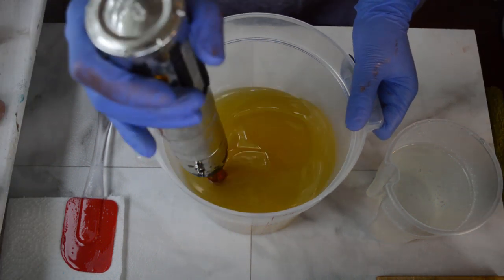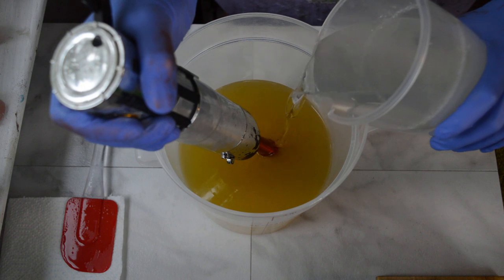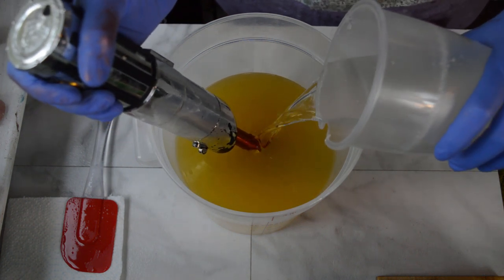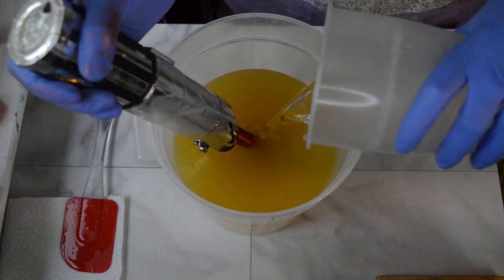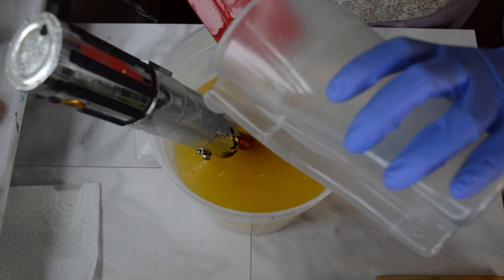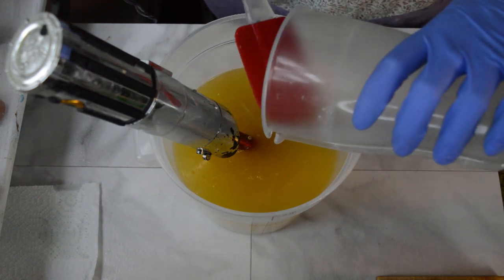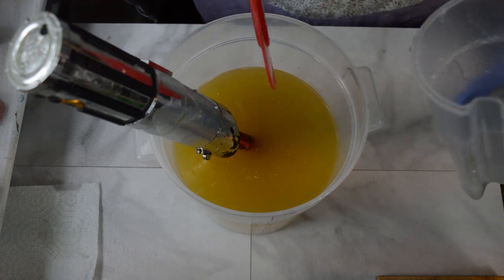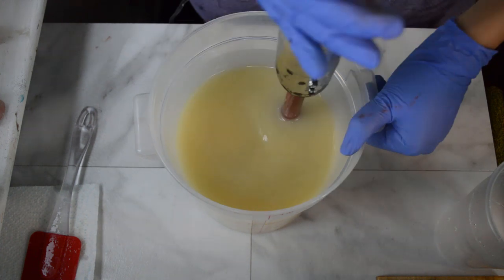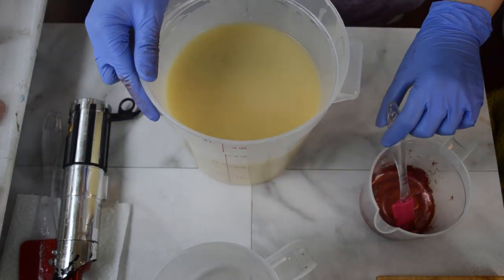I'm going to start off like I always do by adding my lye solution to my oils. There's also tussah silk and sodium lactate in my lye solution, and coconut milk powder and kaolin clay in my oils. I'm going to be adding something else fun to this as well — it's been a while. Let's give these a whirl and get them just barely mixed. That looks good, nice and creamy.